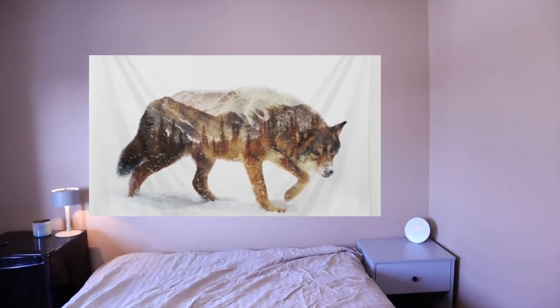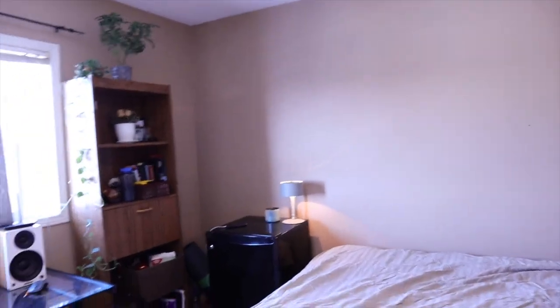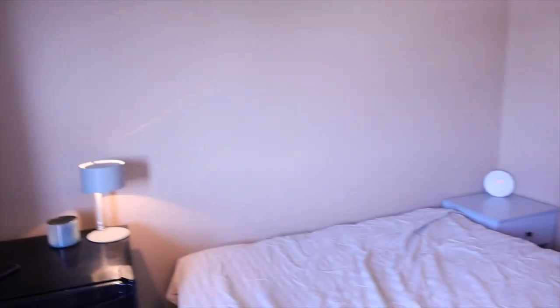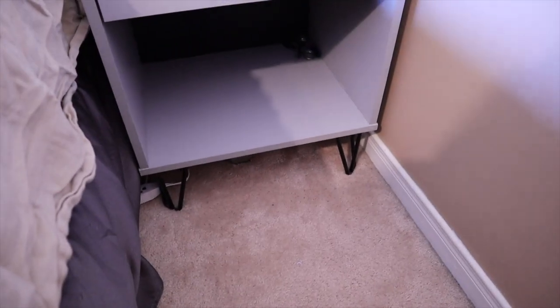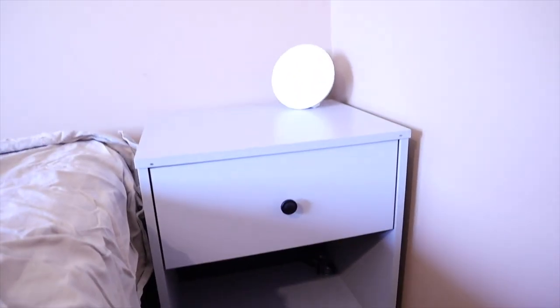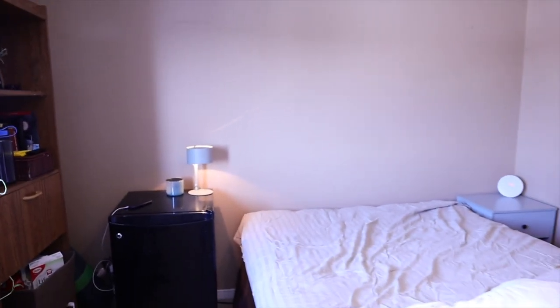Before, I had a big tapestry behind my bed but I felt that was a bit juvenile or just wasn't my style anymore. I just have a mini fridge as my side table — that's gonna need to stay there, it's necessary. I got this gray side table with hairpin legs, but you can barely see them. I need to put a basket down there. These base sheets blend in with the wall. It's very plain and boring.